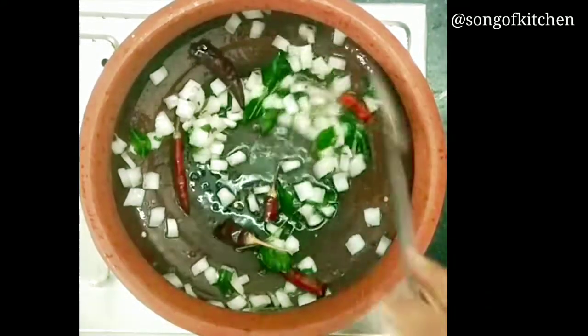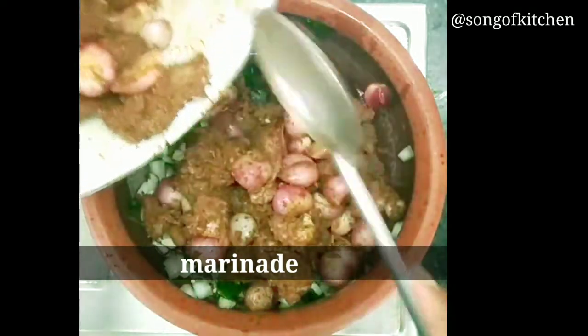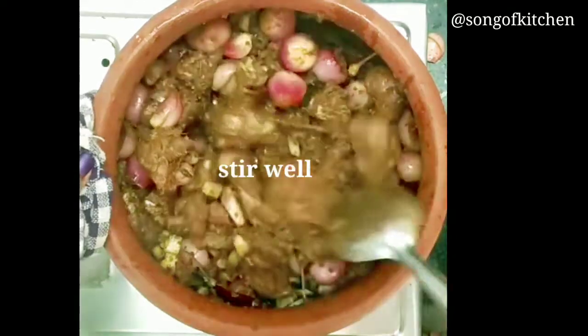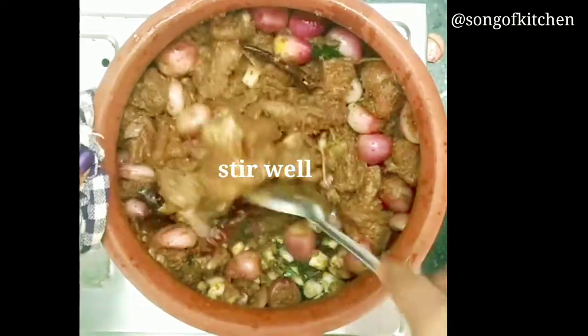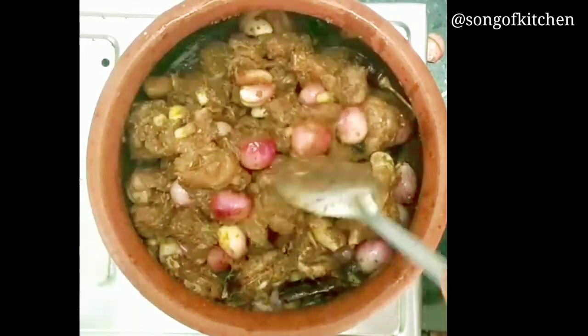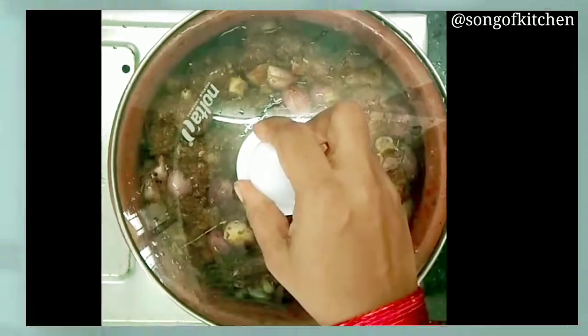Put the chicken in the mix. I am going to make the recipe for the rest of the recipe. I am going to add the recipe for the rest of the recipe.